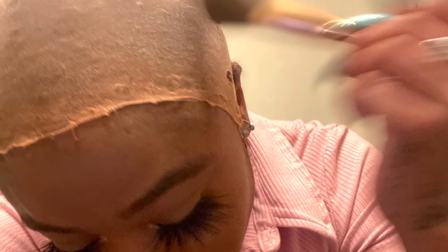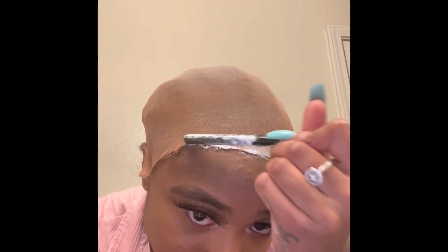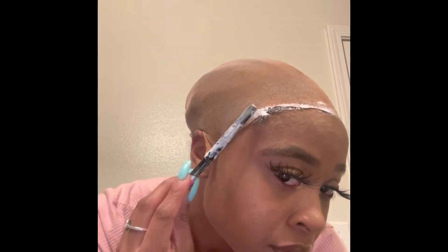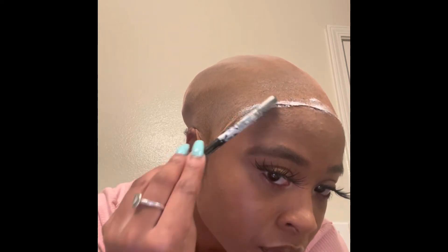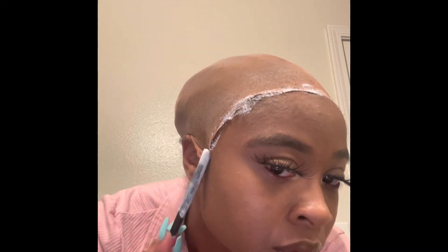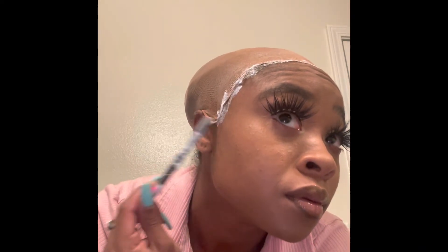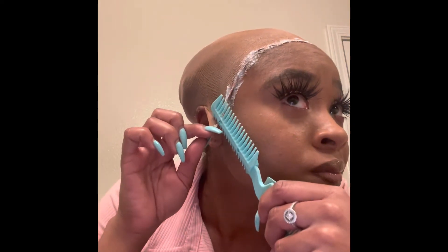Now we've done our makeup — are you guys ready to start laying some lace? This part is very critical because this is the foundation, like building a home. I'm back to my eyeliner pen method with the glue. After the cap has been laid, I do about one to two layers of Ghost Bond — let the first layer dry, then start the second. You'll be able to see when the color starts to turn from white to clear. This is very important because it's going to determine how long your lace is going to lay.